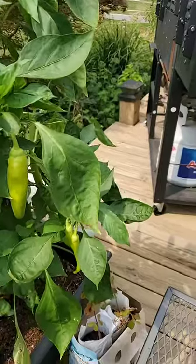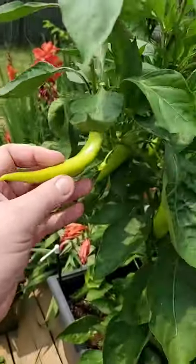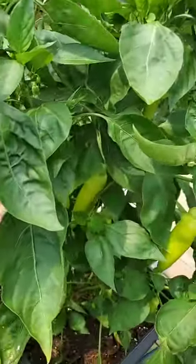How do you know when your banana peppers are ready to pick? You'll notice that these are pretty green. Banana peppers start out fairly green.